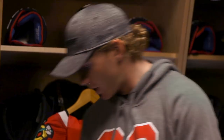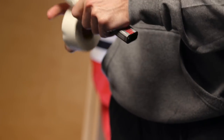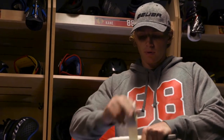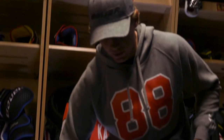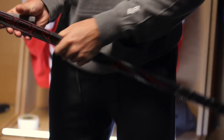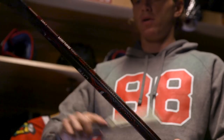Last step for the stick — put a little grip on the shaft. Take the thick white tape again, fold it over to its sticky side and just put some more grip on the shaft here. Usually I like a little bit more on the top, not as much in the middle, and then a little bit more on the bottom for certain shots like one-timers and different things. But that's pretty much a stick right there.